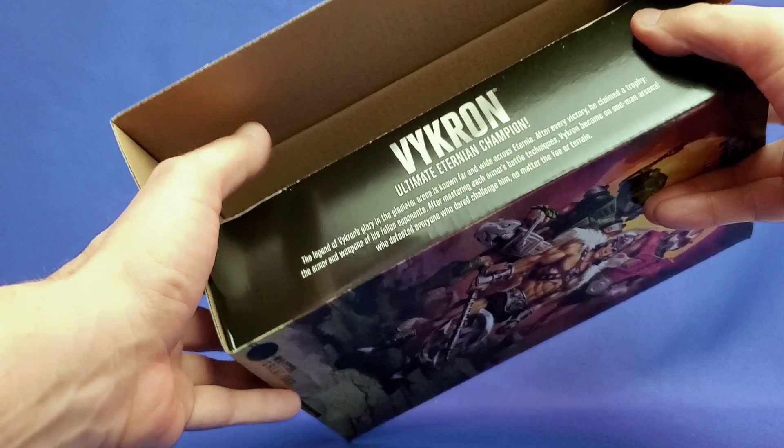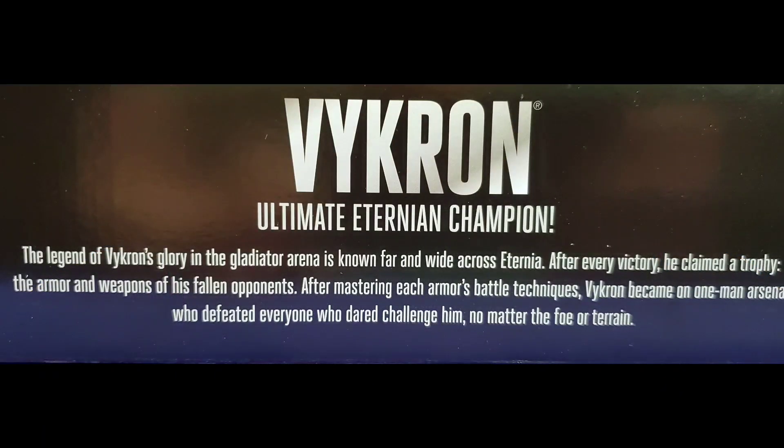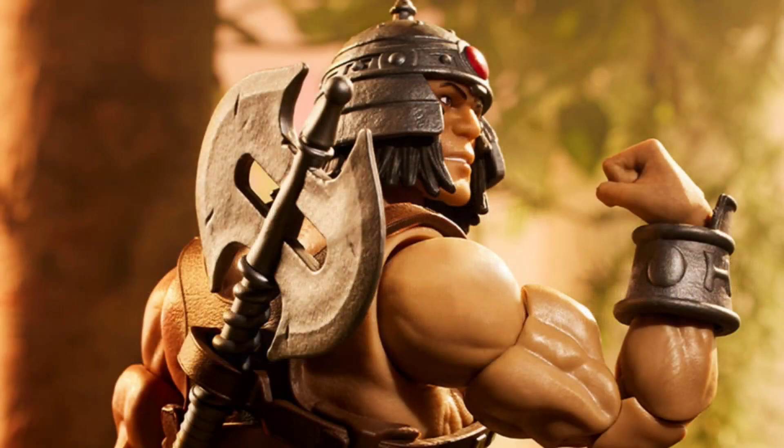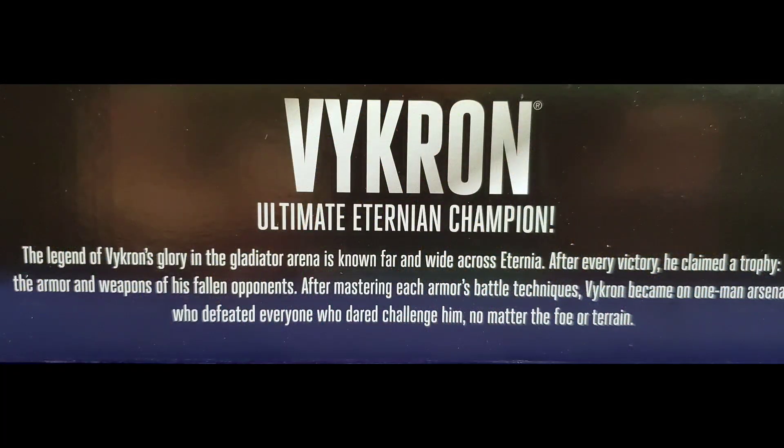Of course, we have a bio here, just like Darklyn. The bio reads: Vikron, Ultimate Eternian Champion. The legend of Vikron's glory in the Gladiator Arena is known far and wide across Eternia. After every victory, he claimed a trophy - the armor and weapons of his fallen opponents. After mastering each armor's battle techniques, Vikron became a one-man arsenal who defeated everyone who dared challenge him, no matter the foe or terrain.